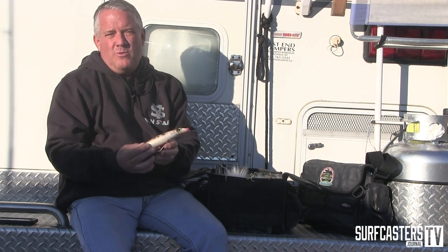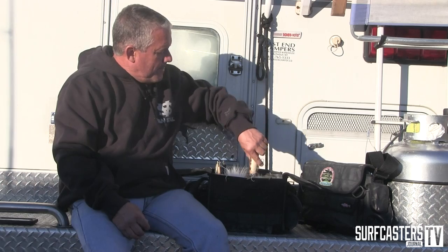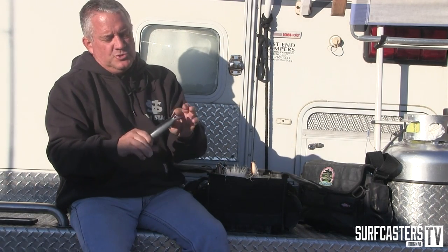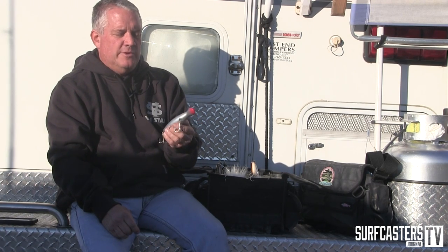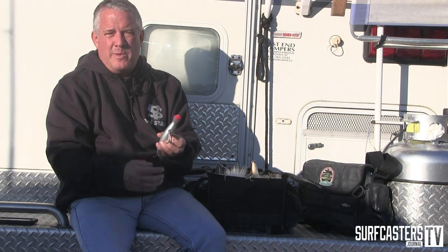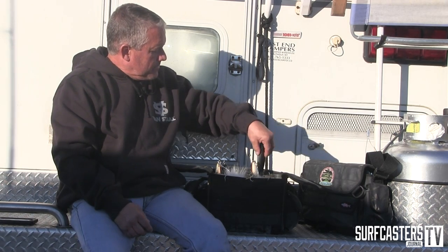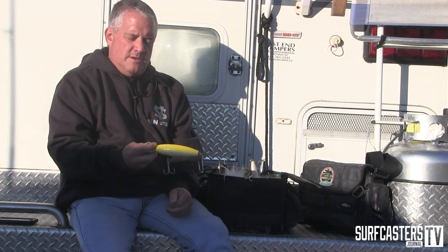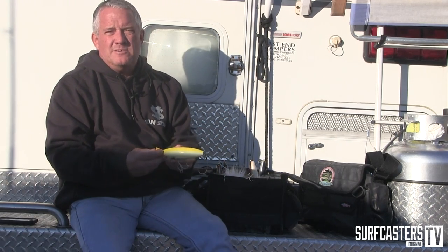Out at Montauk where we are up here at North Bar and False Bar, it's very shallow — you're lucky if you see ten feet of water on a full tide. When it gets a little bit rougher, I like to go up to Super Strike's bottle swimmer; they dig really deep. I actually have some of the old ones with longer lips that dig even deeper, which I'll use underneath the light with a big heave coming in.